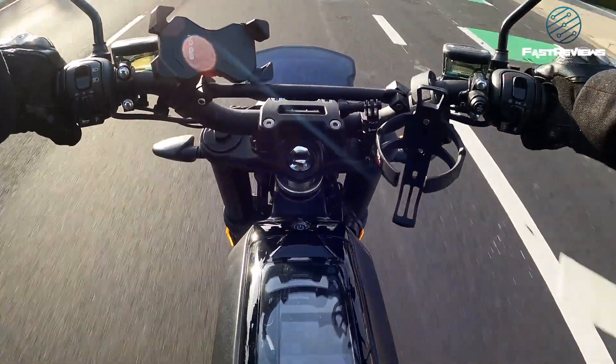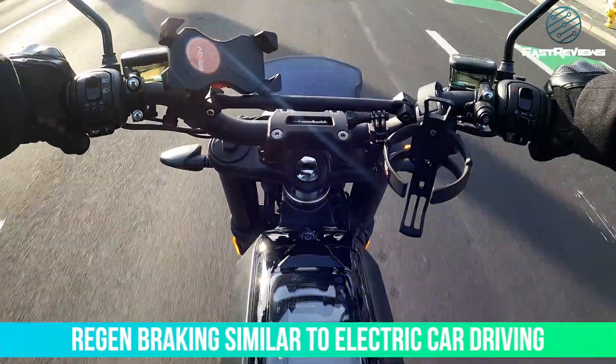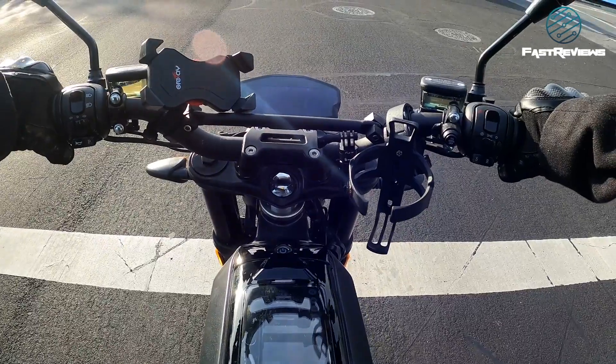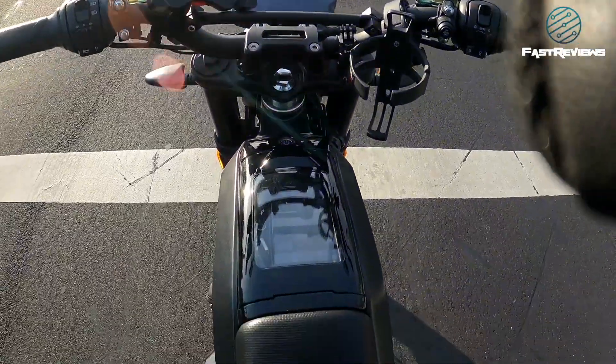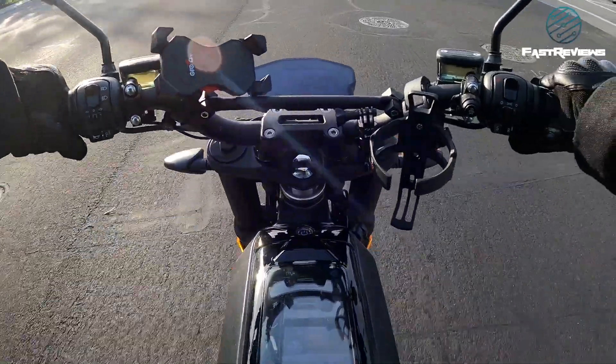I like that letting go of the throttle activates regen braking or starts the braking process. I'm getting used to that, although people who don't drive electric cars may not be used to it, so that's one thing to be aware of.